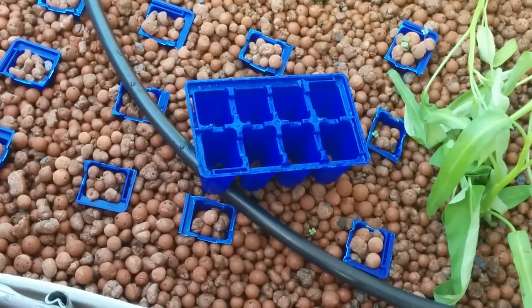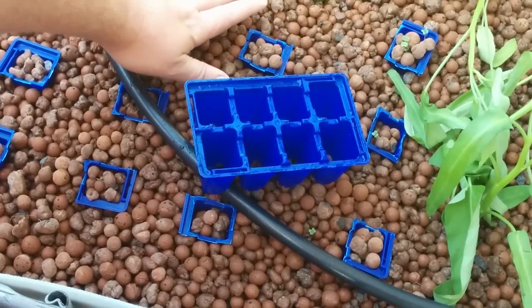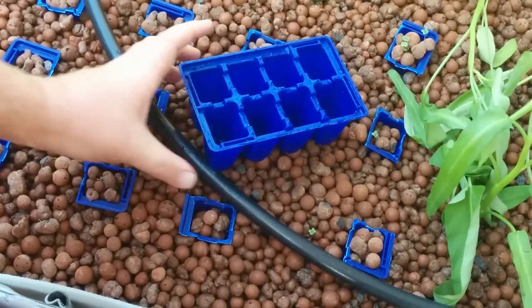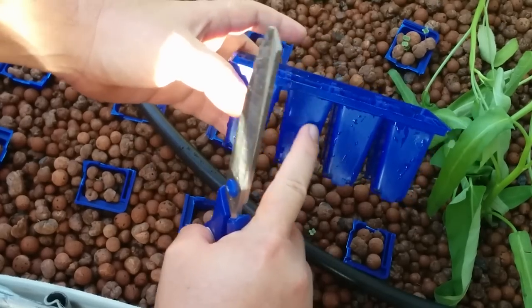My system is continual flow, which means it's always got a water level at a specific height and never really drains. I don't use a bell siphon or anything like that. That's the first thing you need to know with my method — it keeps things very consistent, so the water's always sitting at a steady level.